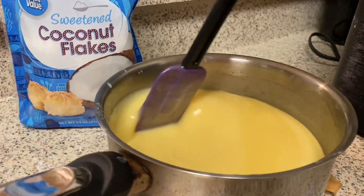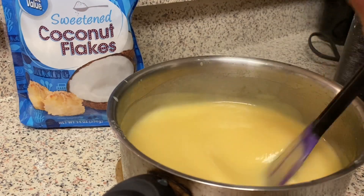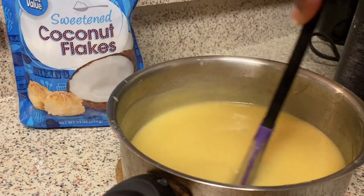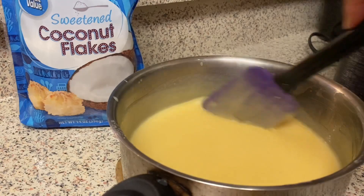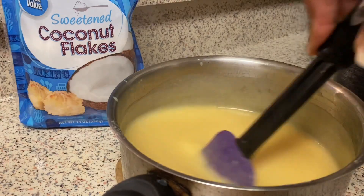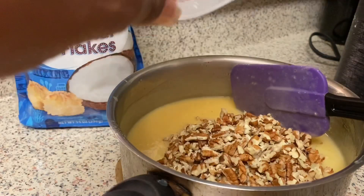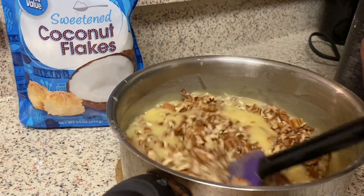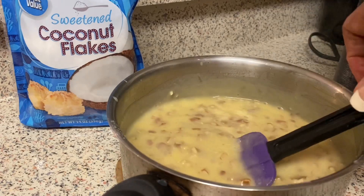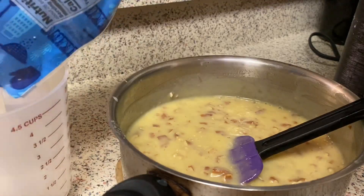You want it to coat the spatula. Cook it for about 12 minutes until it gets thick — it's not super thick but it's thick enough, and when it cools it'll get a little thicker. Now I'm going to add my pecans and coconut. The recipe calls for one cup of chopped pecans — I'm putting a cup and a half. And you need one and a third cups of coconut flakes.